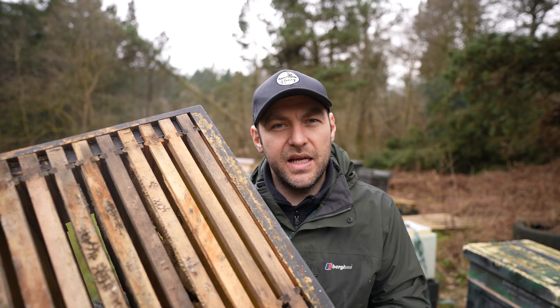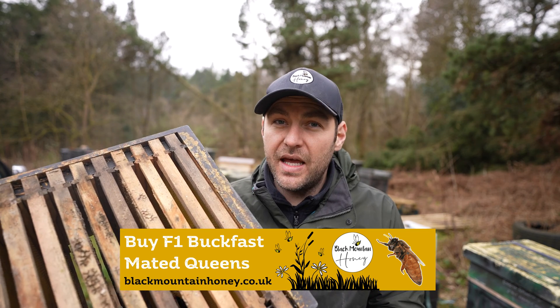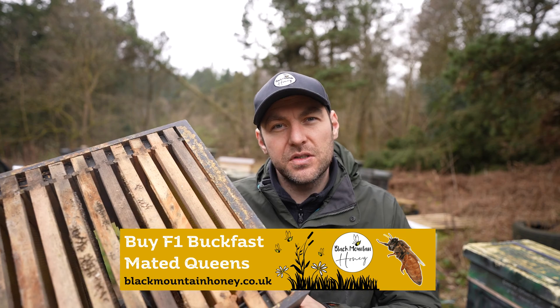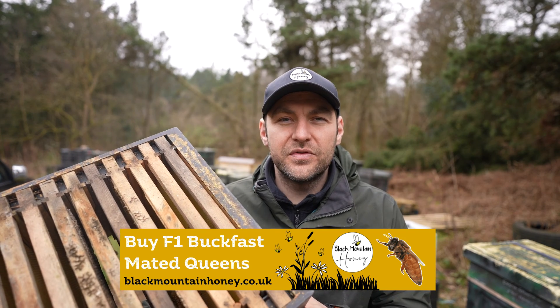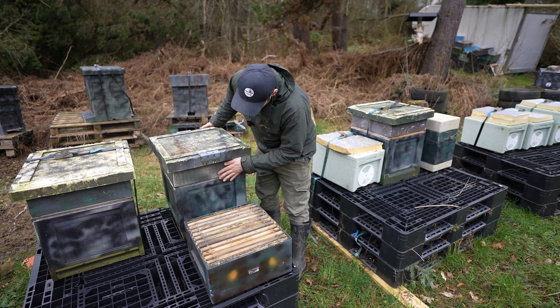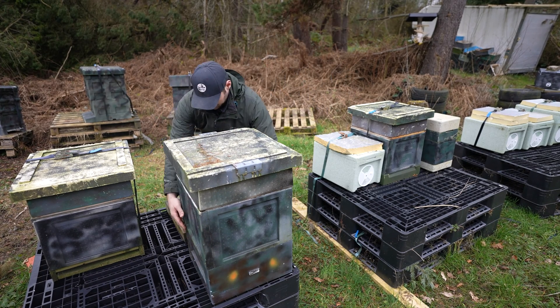This manipulation is very simple. I'm doing it with a national deep but you can do it with a brood box, a 14 by 12, or even a shallow. All we're going to do is take this box - which has a mixture of foundation and drawn frames - and place it underneath the existing brood box. All I've done is lifted up the box, the crown board, the roof, everything on top, and slipped the other box with foundation and drawn comb underneath it.